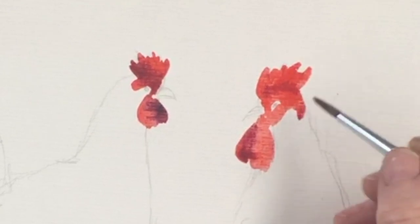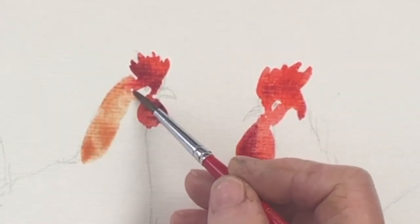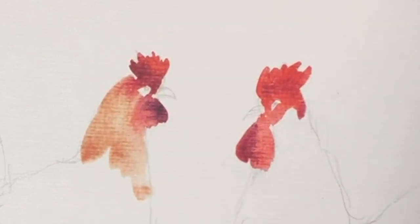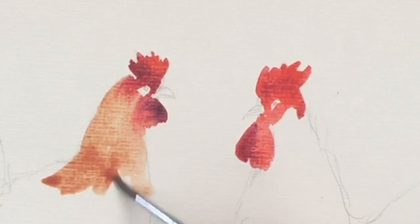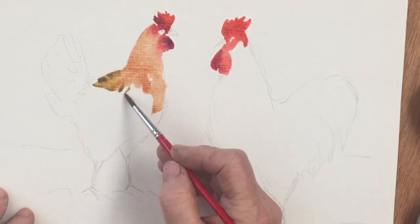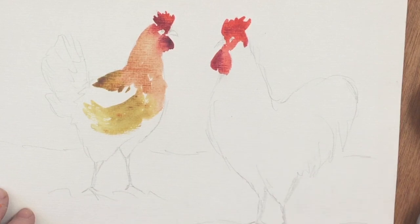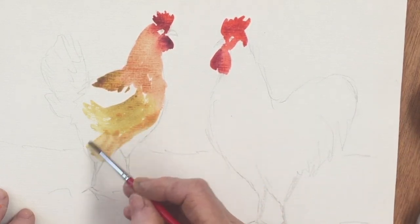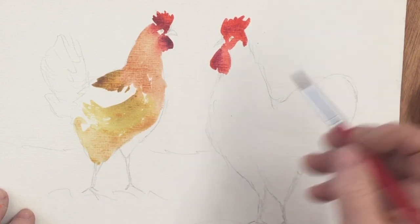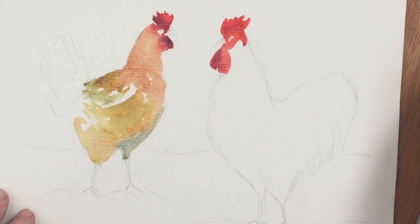Now I'm dropping in quinacridone gold into the neck feathers of the hen — I'll probably have to reinforce this so I'm going in reasonably lightly. I'm painting wet on dry; I haven't wetted the paper. Now I'm adding some burnt sienna and a bit of yellow.